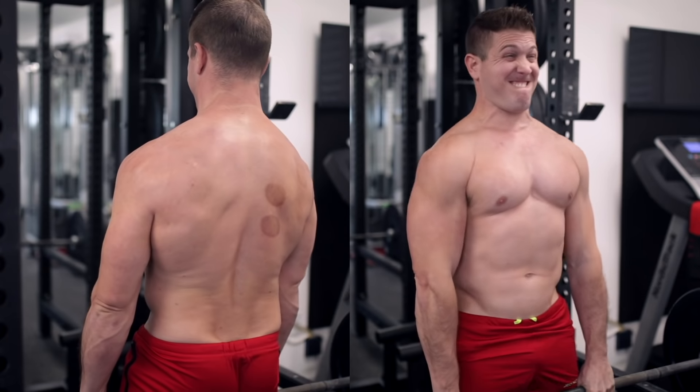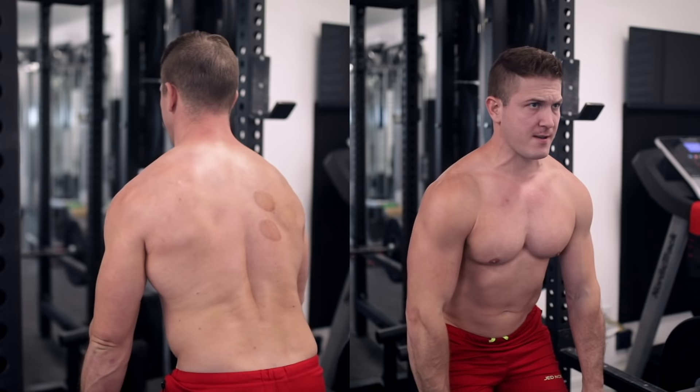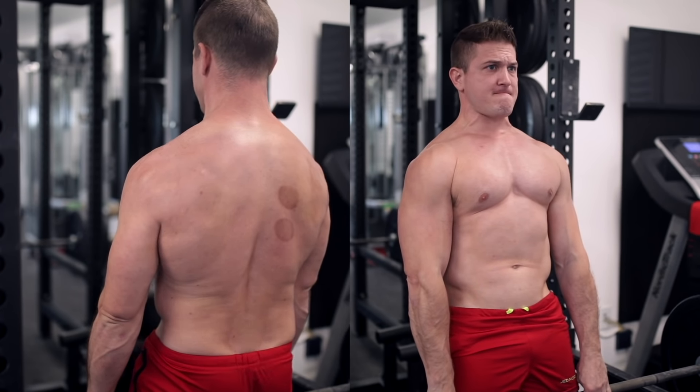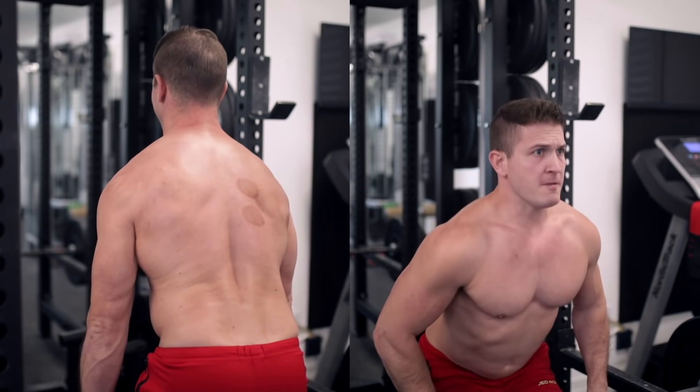Like I said earlier, even exercises like the deadlift are beneficial for traps training because you'll have to heavily recruit your traps to help stabilize your spine and scapula throughout the movement. Well, the rack pull is essentially a shortened version of the deadlift, allowing you to focus solely on the top portion of the lockout — which is all you really need to isolate and stretch those traps.